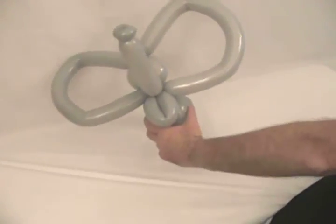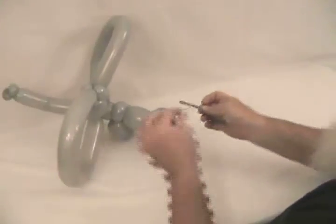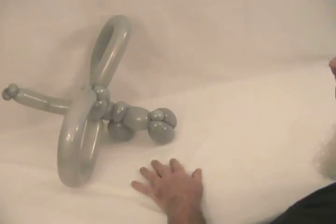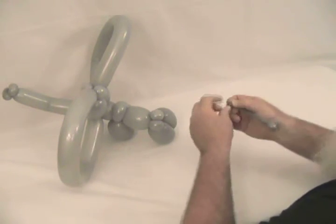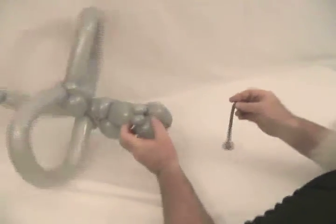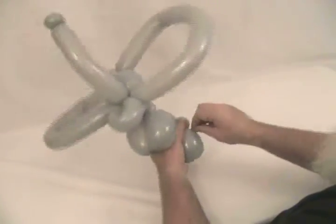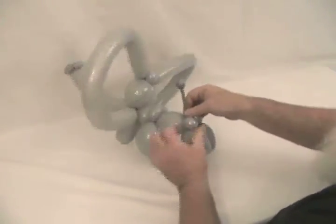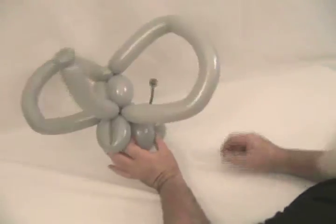Now take that little piece of gray balloon we had left over. Pull a bubble on the end of that — just suck a bubble on the end. Then come down and tie a knot on the other end. Take this and lock it under that split pinch twist on his backside. Because it's got that split pinch twist, you can make his tail stick up like that.